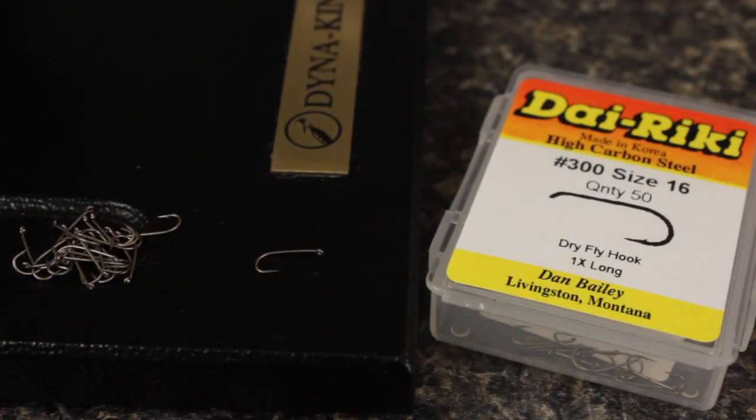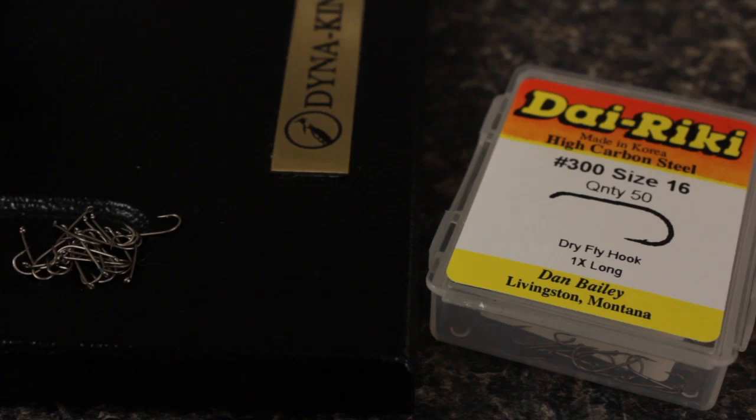For a hook, a Dairiki No. 300 in size 16 is a good choice. It's an eye length longer than the 305, which helps with the proportions on this fly.